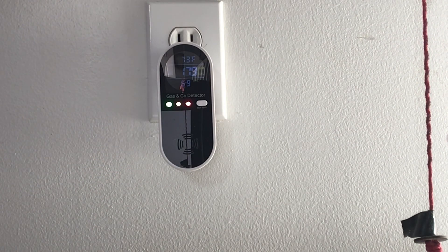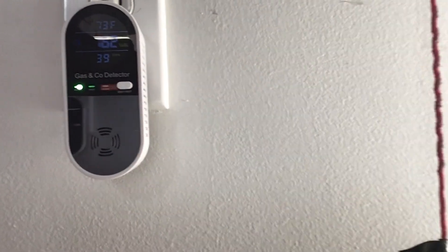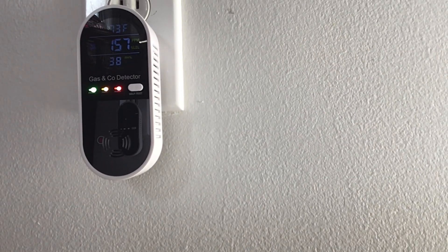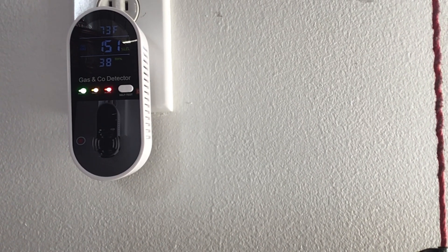It says, 'Welcome to use — voice gas and carbon monoxide compound detector.' So it starts at around 170-something and counts down while it's calibrating. Let me get in a little closer — can you see that a little better? So it's doing a countdown.